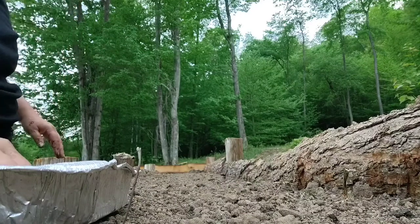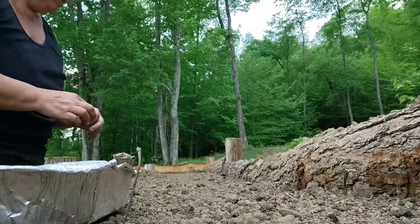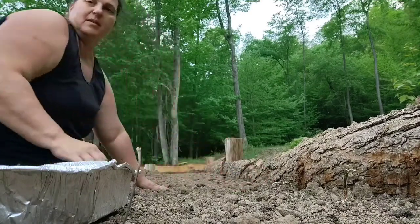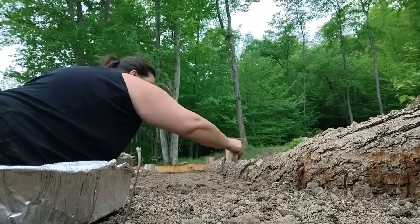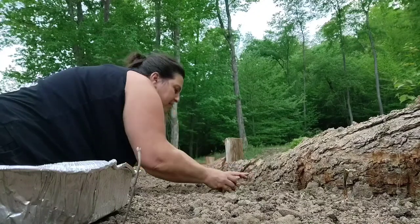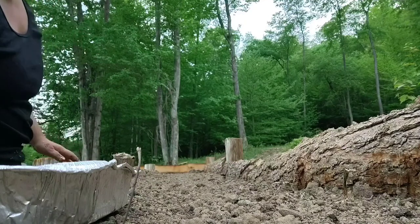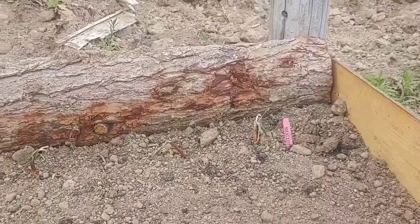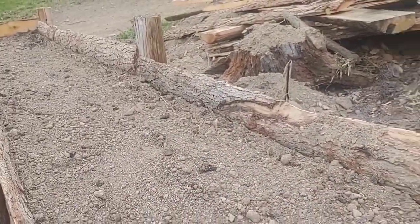I've got 75 shallots, and I've got 75 long day variety onions that I'm going to be putting in. This whole row to the corner is full of shallots — if they grow.